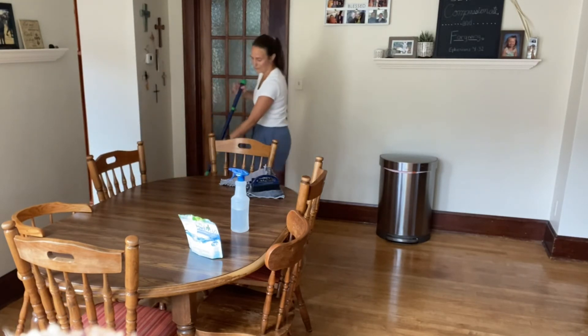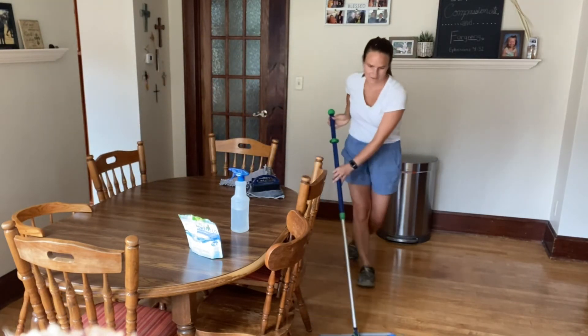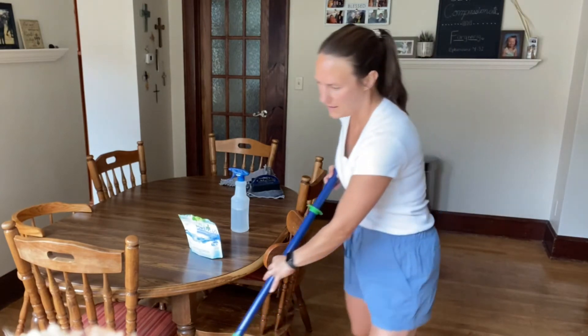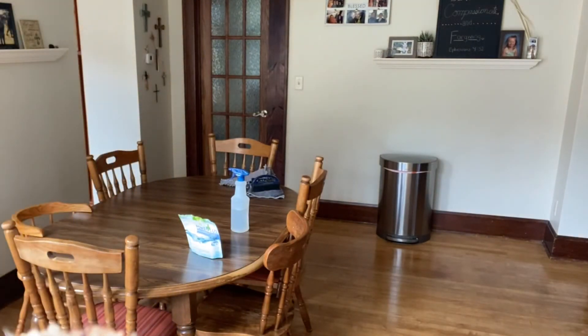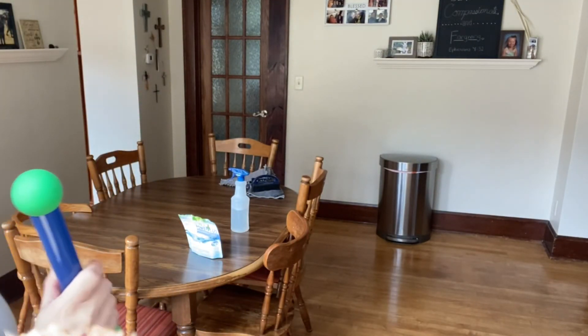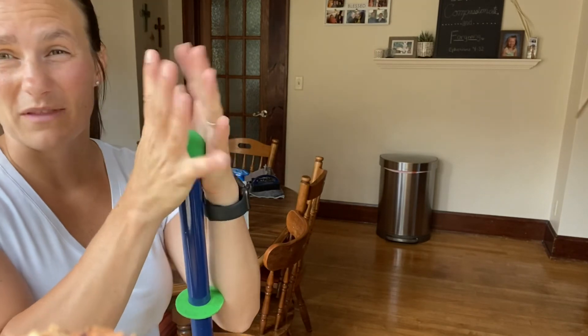It always happens to be under the high chair, right? Literally, that's it. Now I just let it dry. And as you can see, how quick and efficient that was at not only dusting the floor, cleaning up the floor, mopping the floor, but then also disinfecting it. Because our microfiber will collect 99% of bacterial germs just with that mechanical microfiber — so that mechanical cleaning that we have learned about.